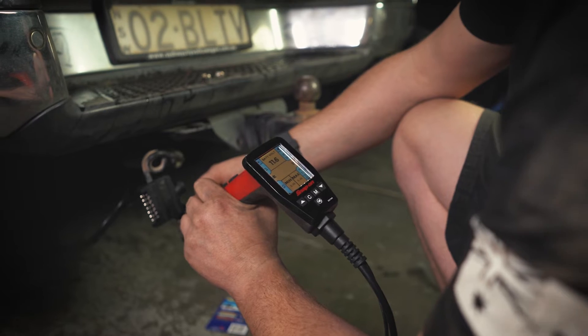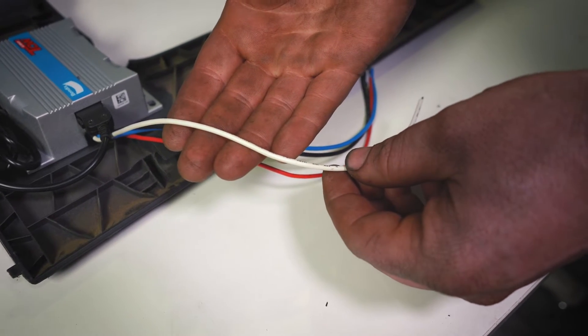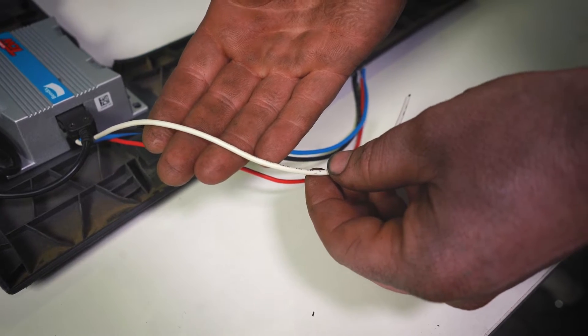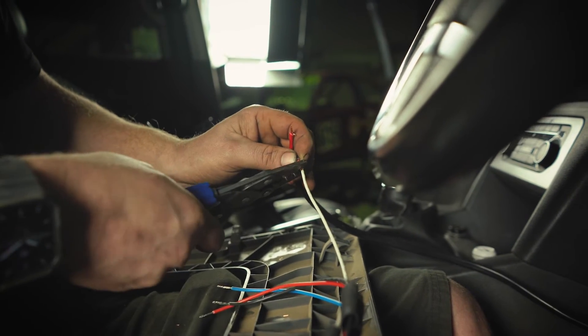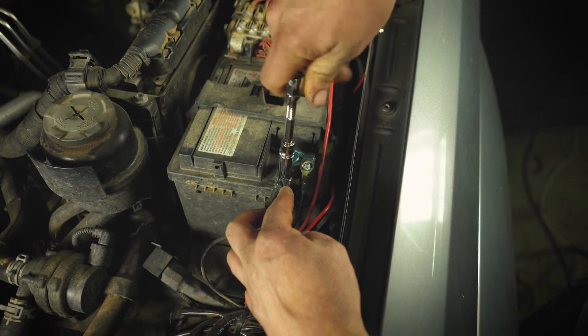Have a multimeter ready and look at the four wires coming out of the controller. White is your ground wire, which you can connect to a grounded metal part of the dashboard using either a tech screw or an eye-terminal and bolt, or connect directly to the negative battery terminal, which is what we're doing.